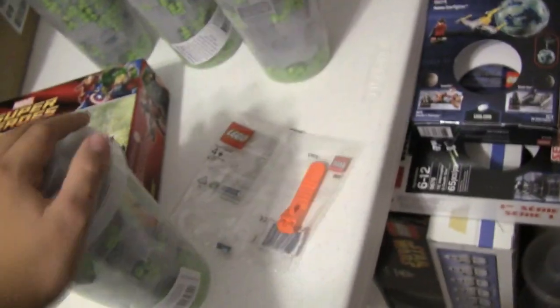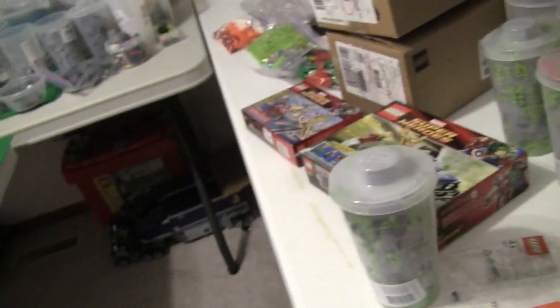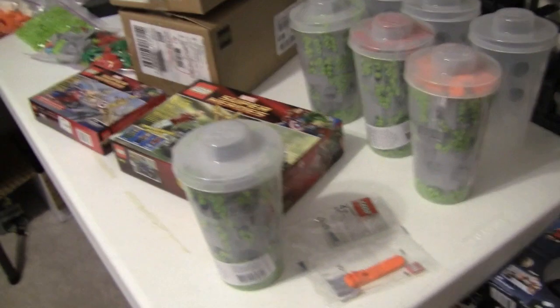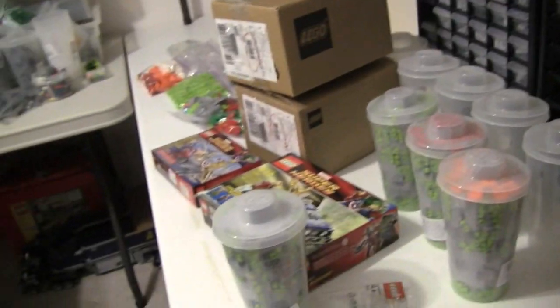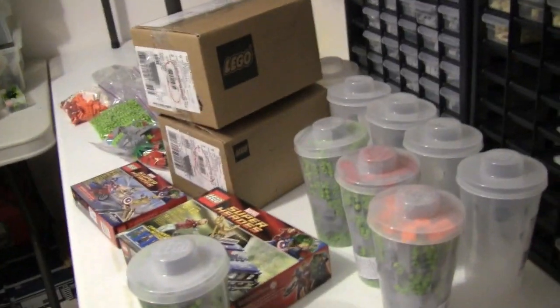A large cup is pretty big. The exact number of 2x4s you can fit will be in the description below — it's somewhere between 155 and 170, depending on how you stack them. I actually put a huge crack in a cup because I was trying to force 2x4s or 1x4s in, so be careful not to overfill.